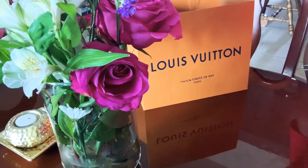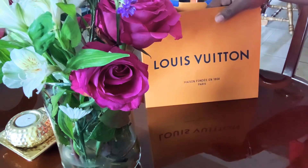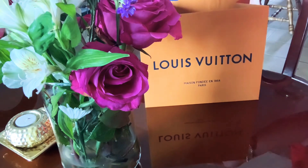Hello YouTube, thanks for tuning into my channel. Today I just wanted to do a brief unboxing of my Louis Vuitton agenda that I bought.